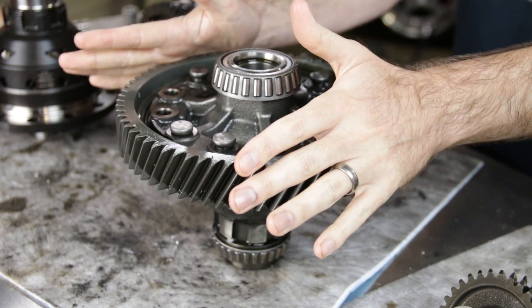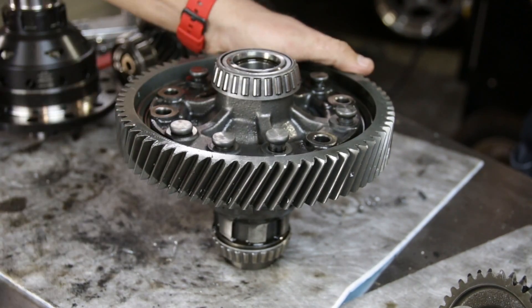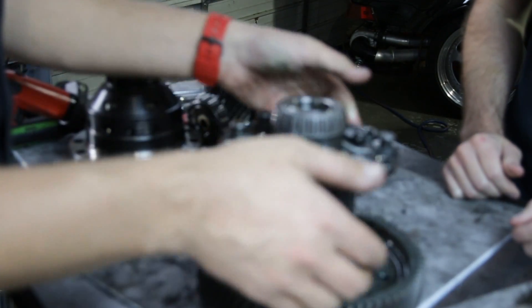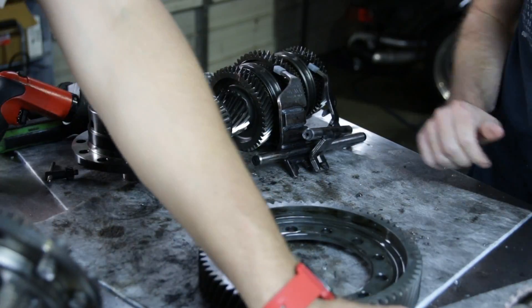Three hours later — we have all of our rivets drilled out. We are now getting ready to knock the ring gear off of our differential. Now we've got our ring gear off, and we can proceed with swapping this over to our other differential.